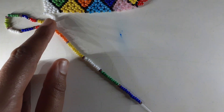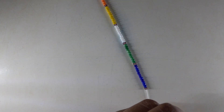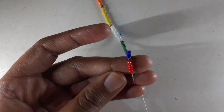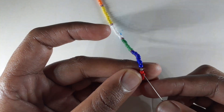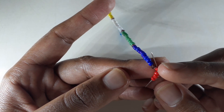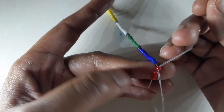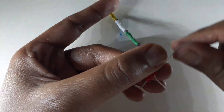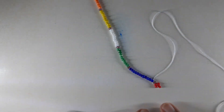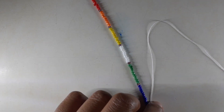Now I'm going to pick up my last four beads for the flower at the bottom — four red beads. Then I insert my needle on the first bead from those four beads only, insert in the opposite direction and pull. And here we have our flower.